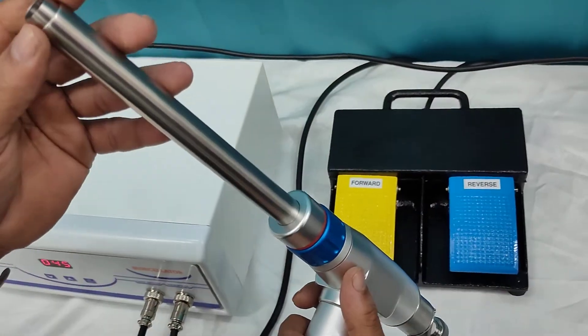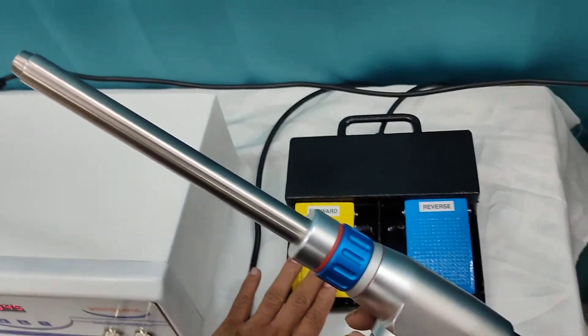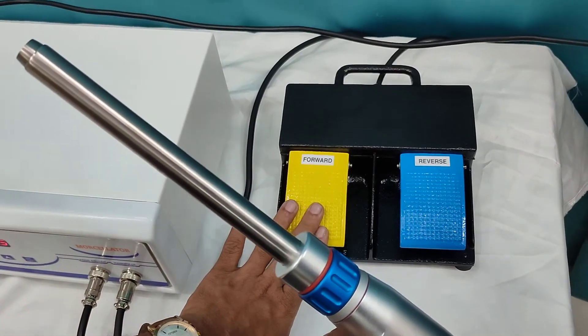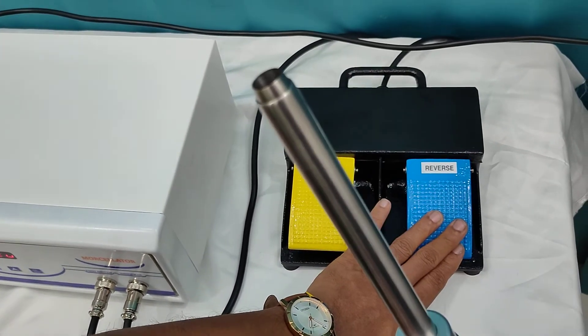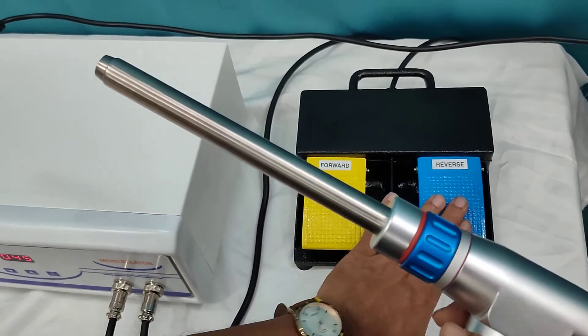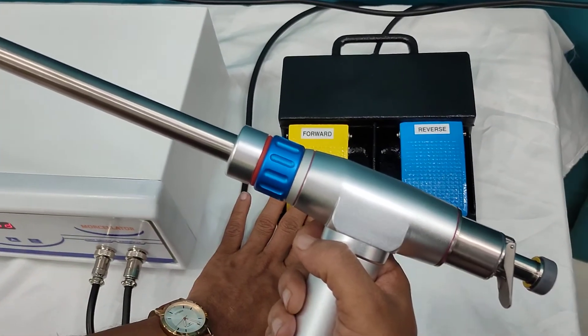In this instrument you can see a cutter which will be rotating left and right accordingly. If you press the yellow switch it will go into forward mode, and for reverse mode you press the blue paddle. This is how the handpiece will work in forward and reverse mode.